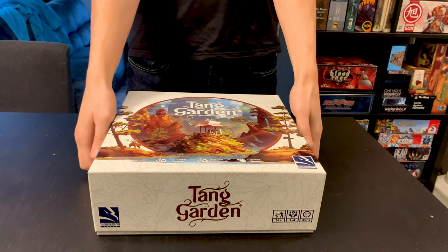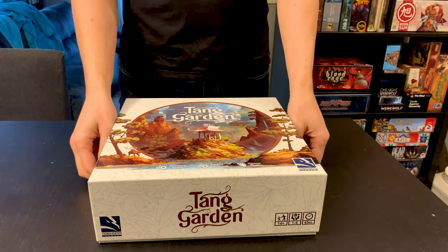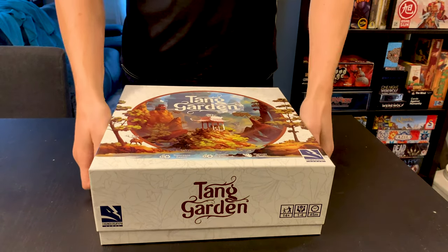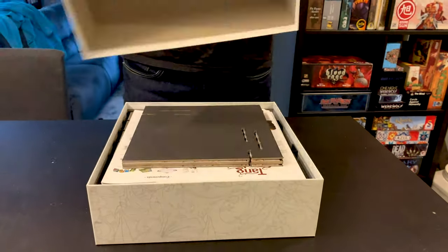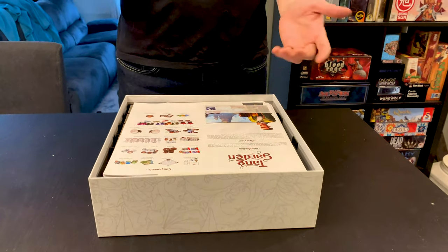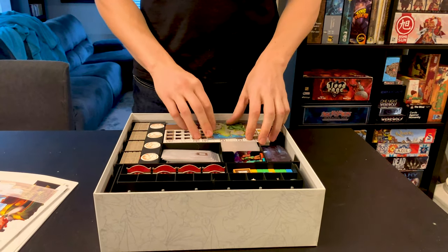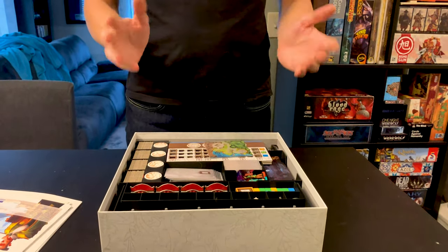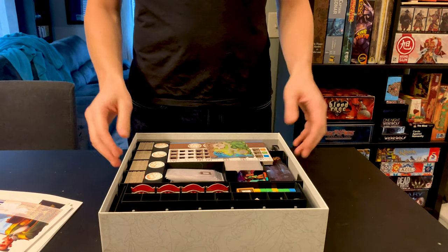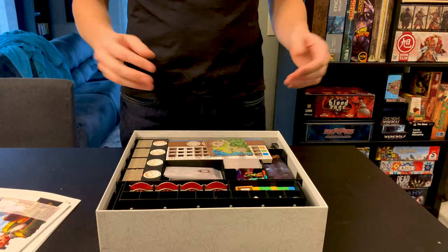In this video I'm going to take a look at Tangarden and the 3D printed insert I made for it. The lid closes entirely and when you open it you've got the board and the three rulebooks. This insert will hold Golden Age, Ghost Stories, and the base game. It's made by Next Level Board Gaming and I made some modifications which I'll show you as well.